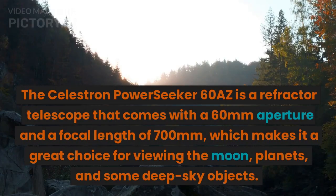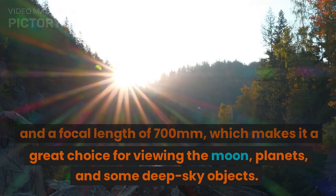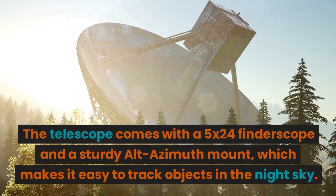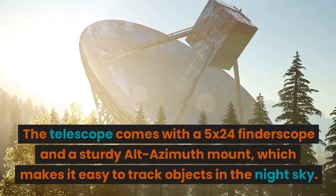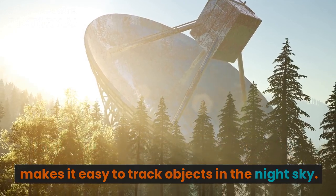The Celestron PowerSeeker 60AZ is a refractor telescope that comes with a 60mm aperture and a focal length of 700mm, which makes it a great choice for viewing the moon, planets, and some deep sky objects. The telescope comes with a 5x24 finderscope and a sturdy alt-azimuth mount, which makes it easy to track objects in the night sky.